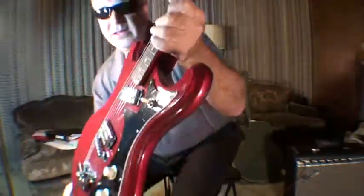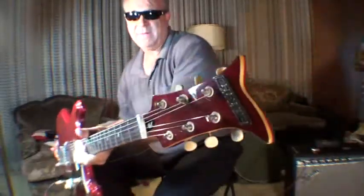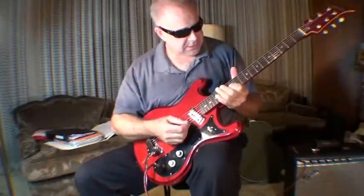Way cool guitar. This is called the Height guitar — one of my eBay finds. Very cool guitar, made in Japan. Best kept secret.